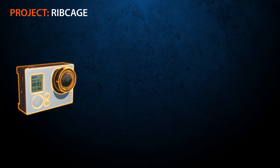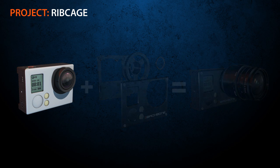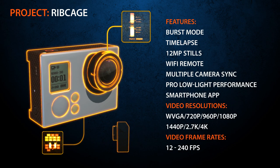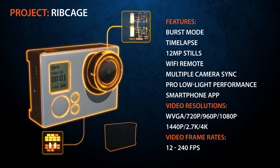Project Ribcage is a new modification kit designed to enhance the capabilities of the incredibly popular GoPro Hero 3 Black camera. This powerful little camera offers a stunning array of shooting options at an attractive price, including frame rates up to 240 frames per second and video resolutions up to 4K.